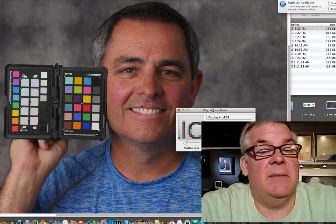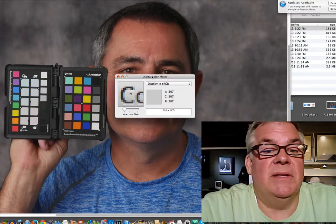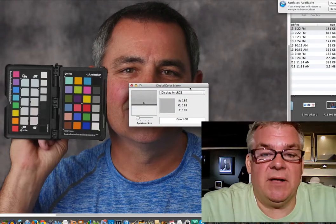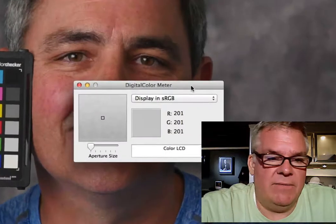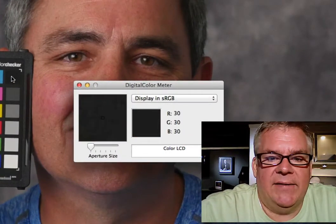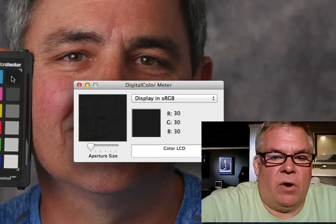And if you need to send it to me in order to analyze it, I'll be glad to do it. But here's the easy way that we'll do it: we're going to use the Digital Color Meter that's on every Macintosh. It's free. We're going to zoom in. We're going to see that when we measure the black, red, green, and blue is all equal.